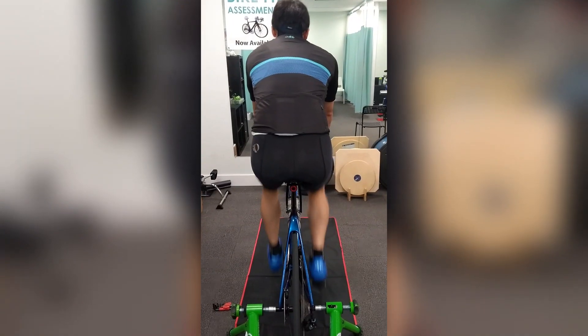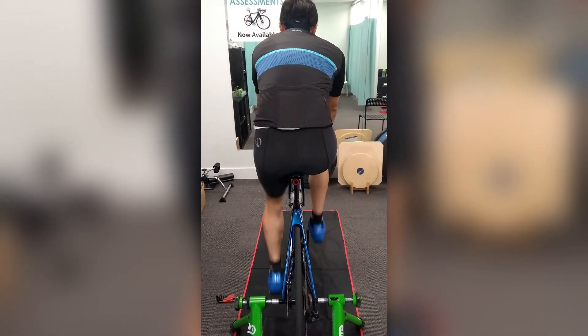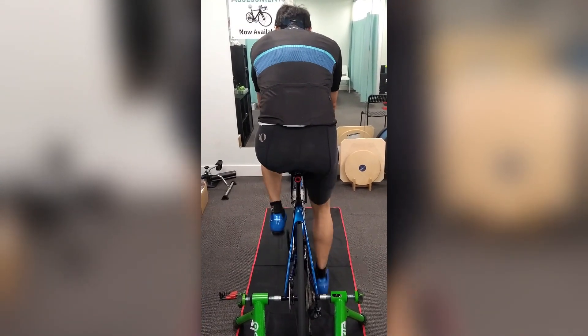This cyclist wanted to ramp up his training without putting his body at risk of increased injury. Cycling is such a repetitive sport, so efficiency and comfort are key. If the biomechanics are off, even by a little, the risk of discomfort and injury increases with the miles.